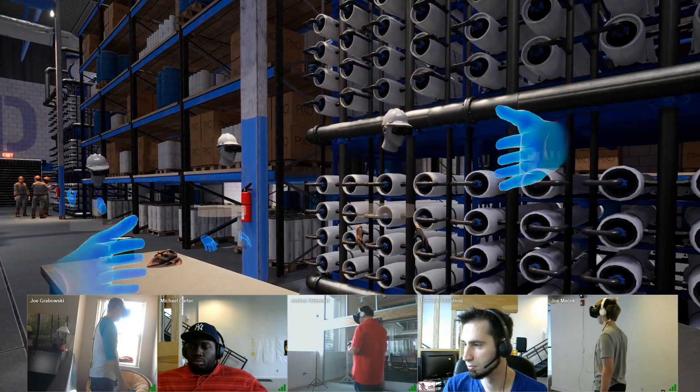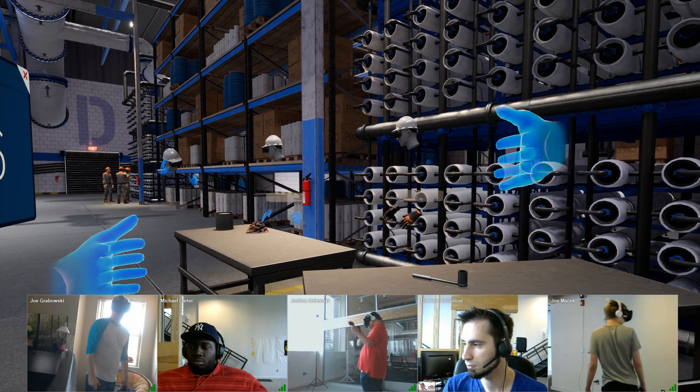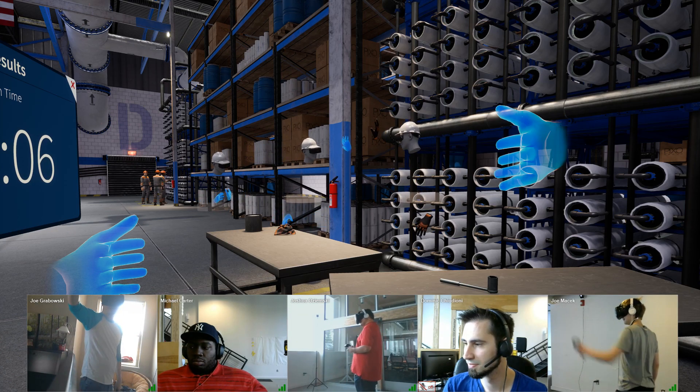I just want to thank everyone, and thank Josh and Joe who did a great job assisting me in replacing everything on this filter membrane. Good job, everyone.